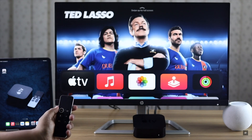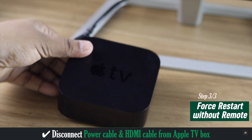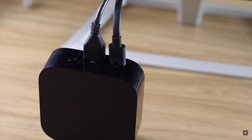If nothing else works, simply disconnect the power cable and the HDMI cable from the Apple TV box. Wait a bit, then connect the cables again and your Apple TV will restart.